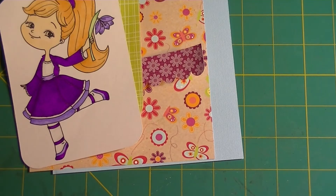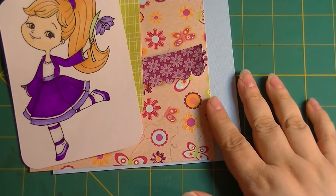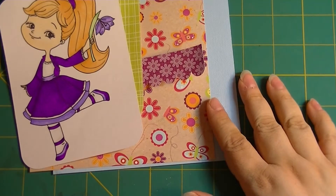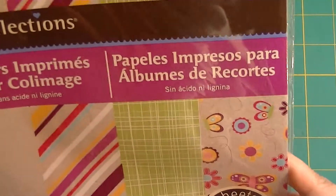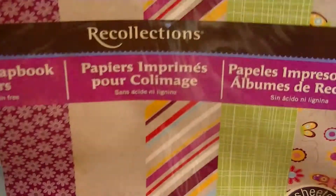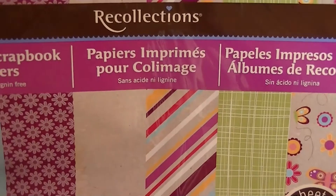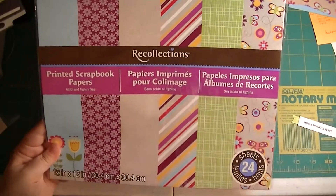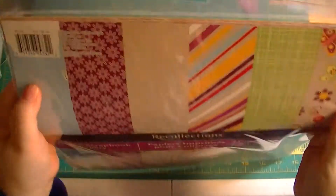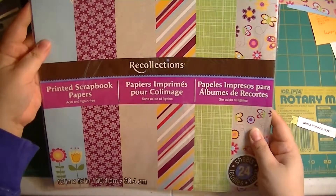The paper I'm using today is from long ago — it's from Recollections, and it's probably not available anymore because it was probably forever ago that I got it. It doesn't even have a specific name; it just says 'printed scrapbook papers.' It's 12 by 12. I got it when I used to visit my dad. So yeah, this is the set of papers you get.